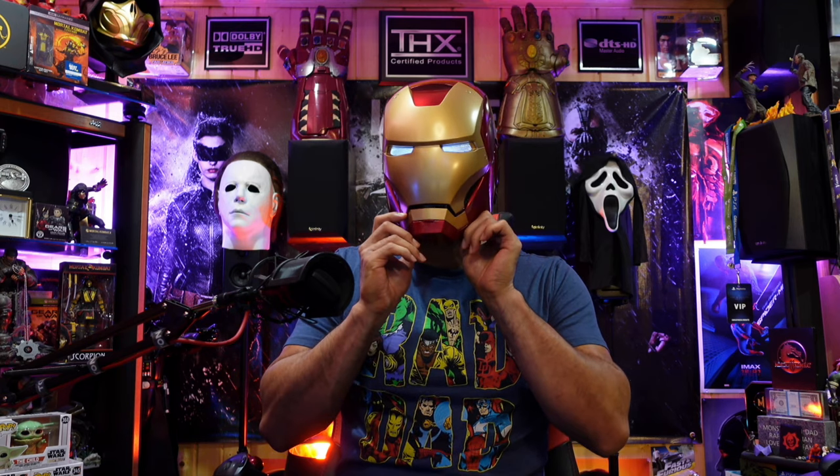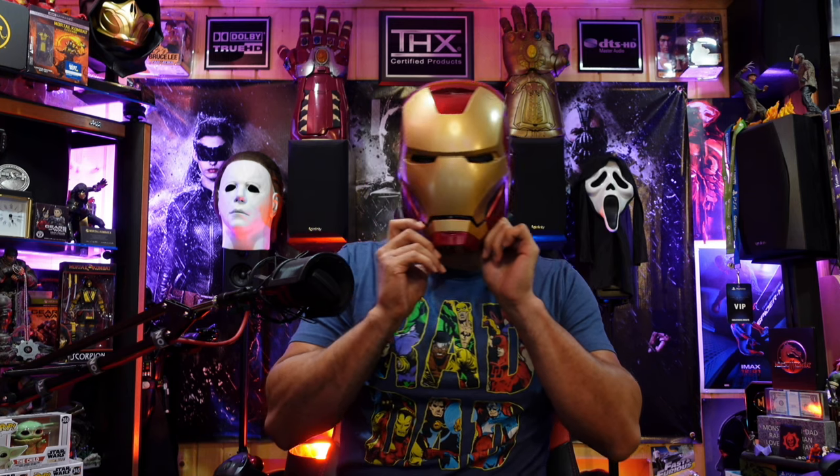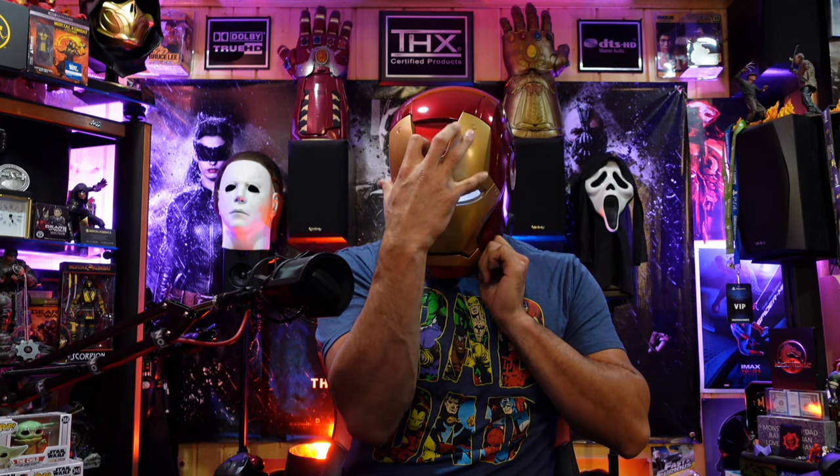And now I become Iron Man! Woo, Iron Man Rocky, let's go! Holy moly, that's cool, that's really cool. Wow — there's the dimming, and then activated. Wow!